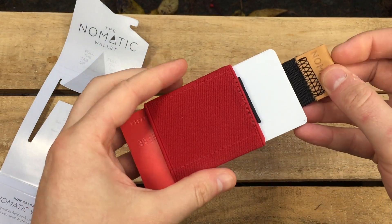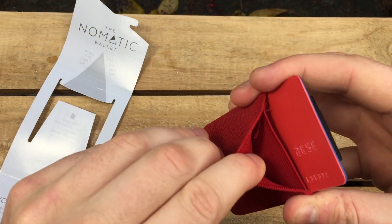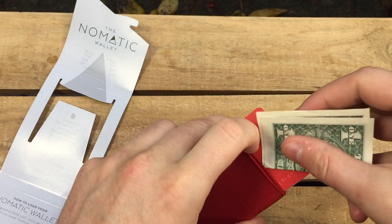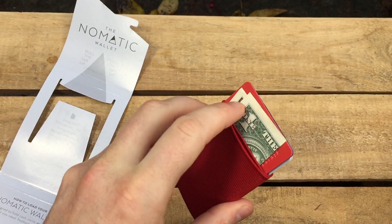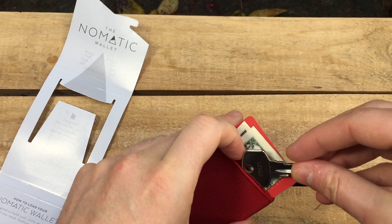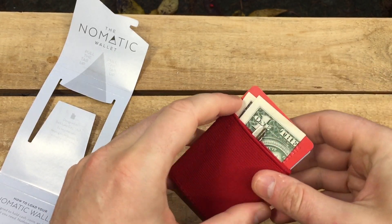It's expandable to hold up to 14 cards. There are two pockets for other items — I found cash goes nicely here, and a couple of coins or a key in this pocket. It's really modest, but very practical.